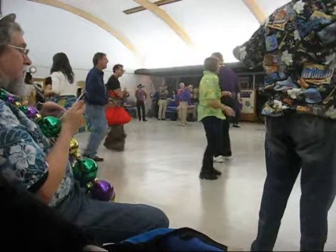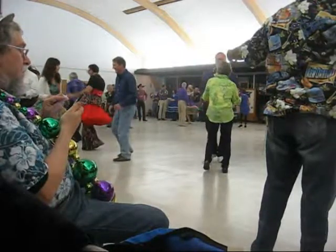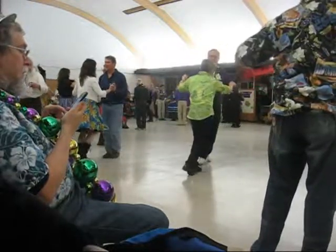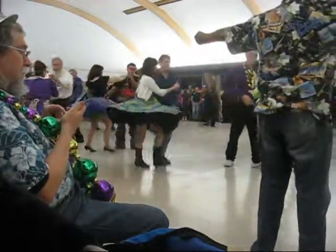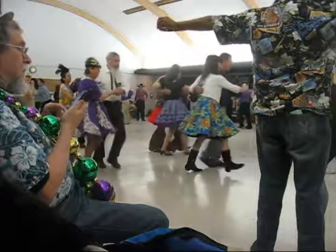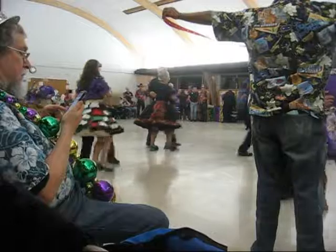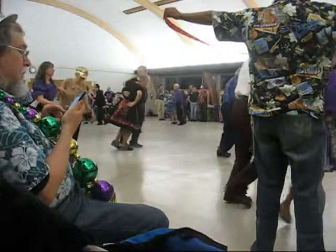Slow side touch both ways, twirl by two, walk to the semi, two forward two steps, two turning two steps, to open, hitch double.